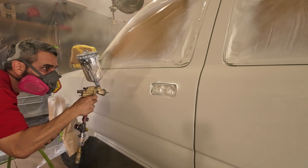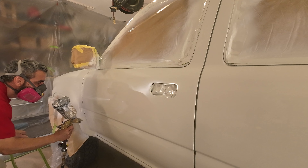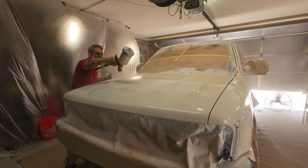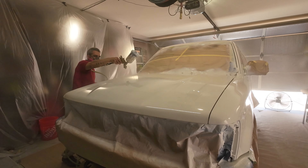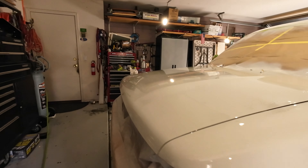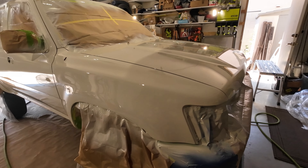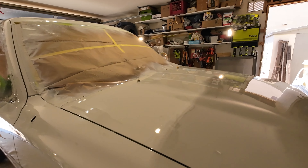You may be asking yourself, why did he spend all his time achieving this nice, shiny paint job just to sand it down? Well, there are a few reasons. No matter how good of a job you do painting and where you paint it, it's almost inevitable that you're going to get some kind of imperfections in the paint. This can include dust, runs, orange peel, or other things. The idea behind sanding a new paint job down is to get rid of these imperfections. I'm going to show you my method on how to take this paint job to the next level.